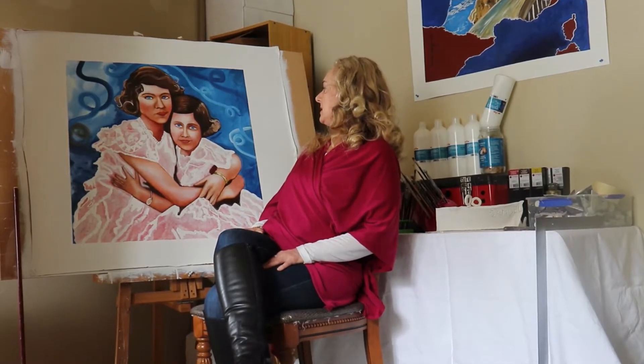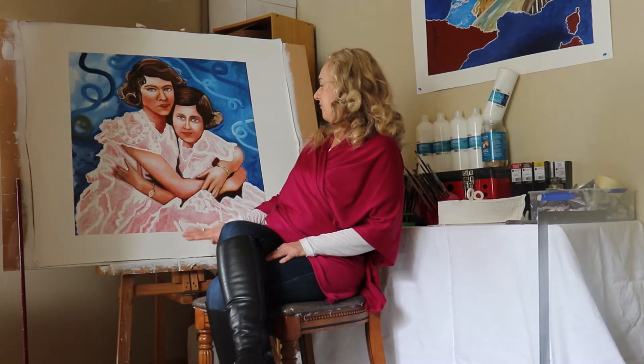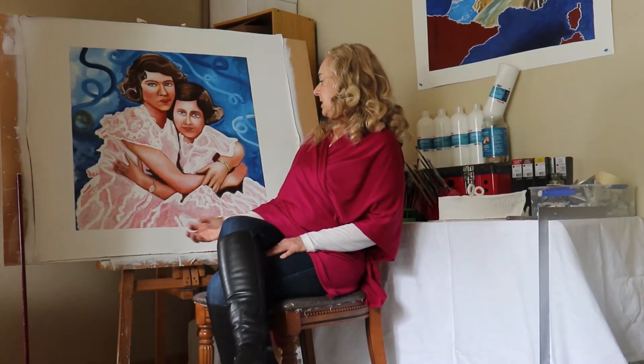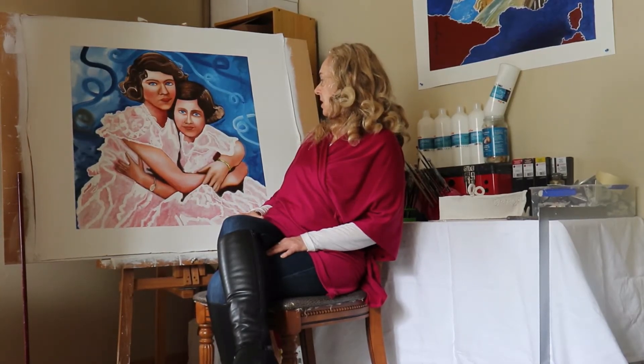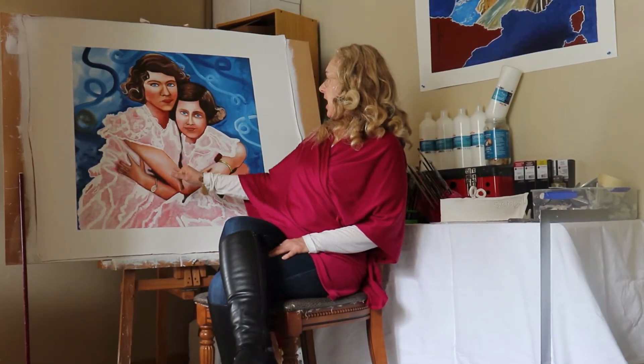I've just completed it and it's slightly impasto. It was painted on a red base. They were wearing white tulle dresses, which I did with fine layers of white wash oil paint over the top to let the red show through and show the shadows. I did chiaroscuro in the flesh, in the arms and the faces.